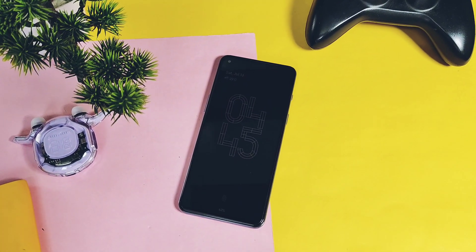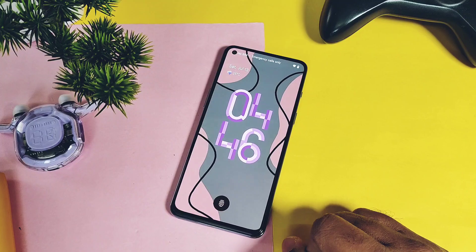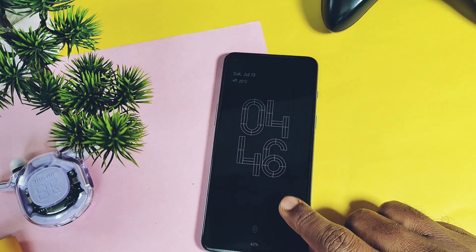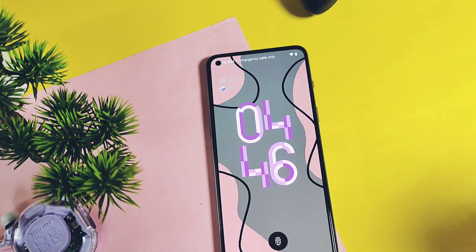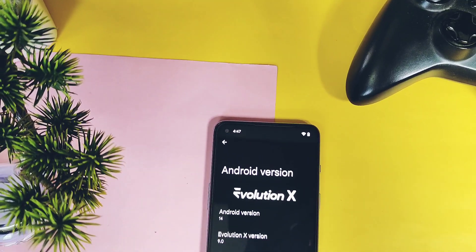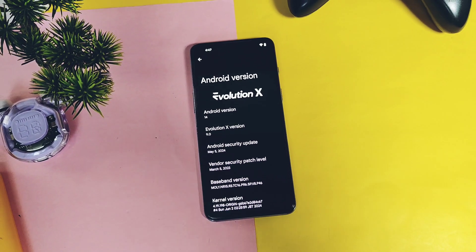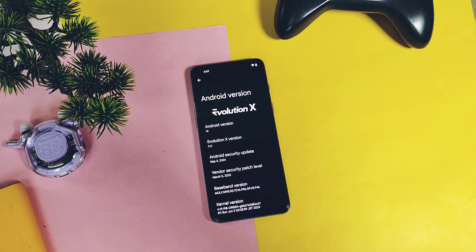Hey, what's up guys, welcome back, you are watching Furotex. One day before we released the flashing or switching tutorial video for any Android 14 custom ROM for OnePlus Nord 2. Hope you watched that. Now if you are using any Android 14 custom ROM, whether it's PixelOS or LineageOS 21, and you want to flash the new Evolution X over these ROMs, you can follow that video.